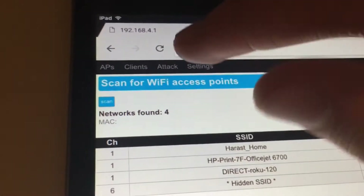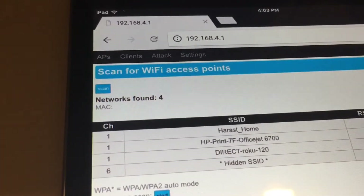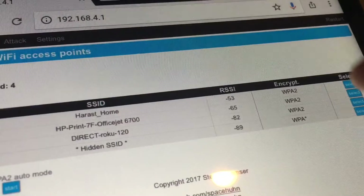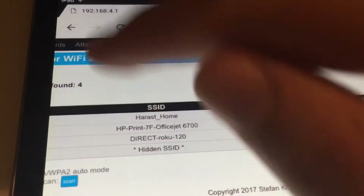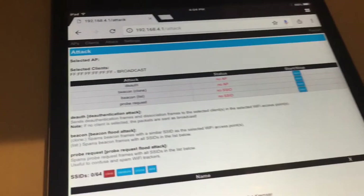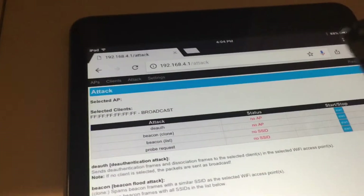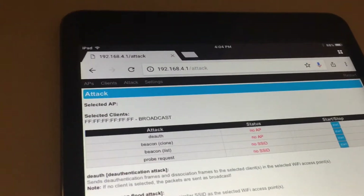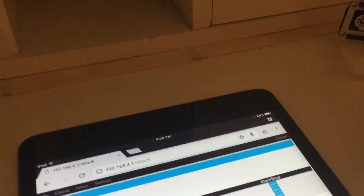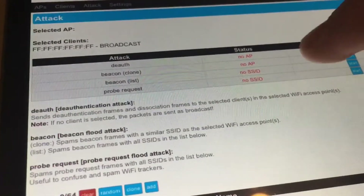Up here there are some things — 'attack clients.' With clients you can access specific devices on a Wi-Fi and take them out. If you want to attack a specific network, you select the network. If you don't select anything, it will broadcast to every single network in the area. If you select one, it will go to just that one. 'No AP' means you didn't select any Wi-Fi, so you can't deauthorize — which turns off the Wi-Fi.